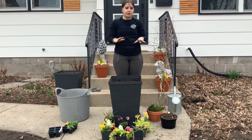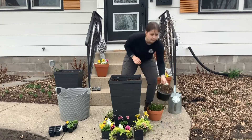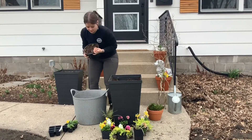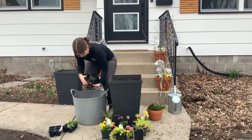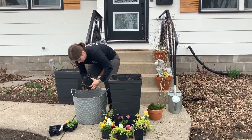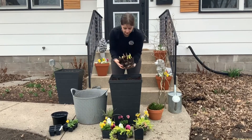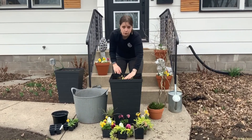Now we'll start by replacing our pattern starting with the center thriller again. It's time to remove it from its pot very carefully. You might want to do it over your bucket because it will be messy. You can place it in the center, making sure that the top level isn't too high up in your plant.